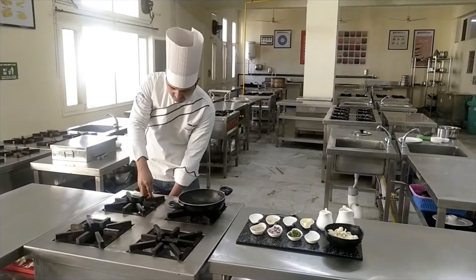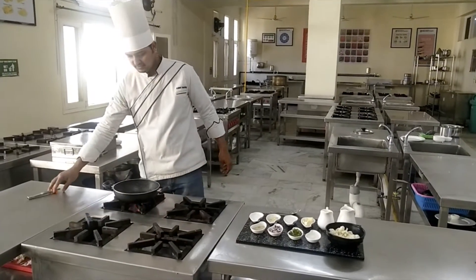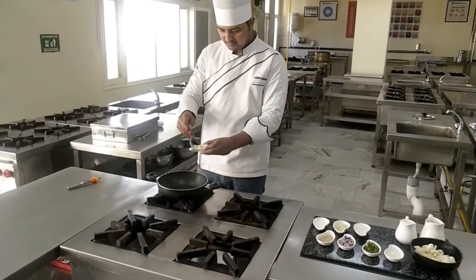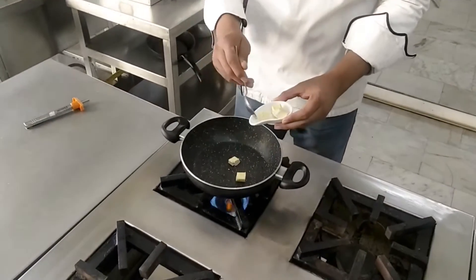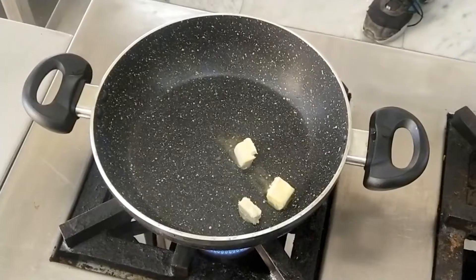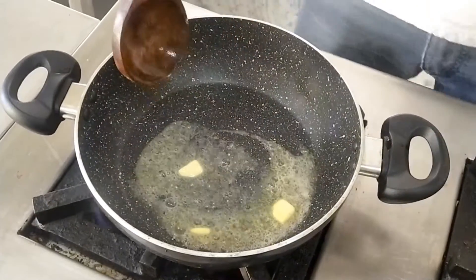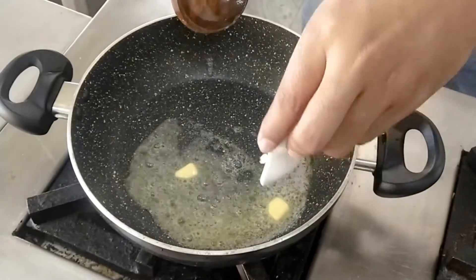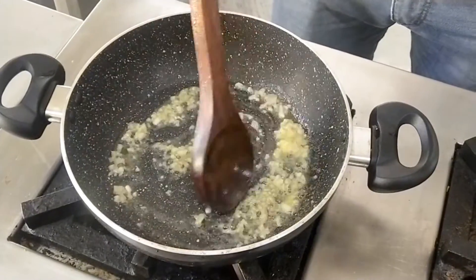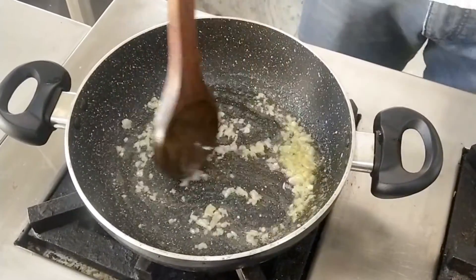Let's start. First, melt the butter in a pan. Now the butter is melting. It's time to add the garlic. In continental cuisine, we just reduce the moisture of the garlic without extra burning.